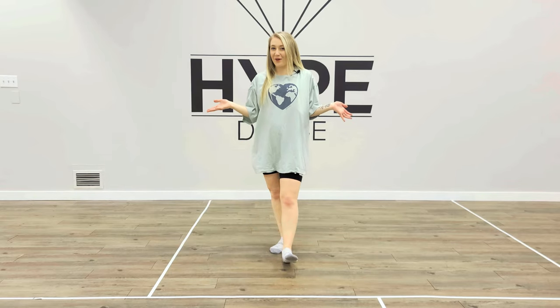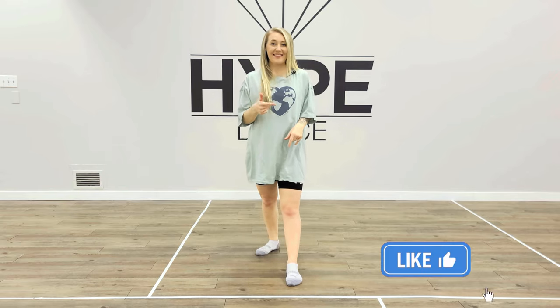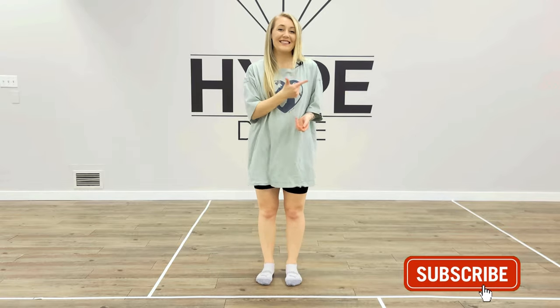Hi guys! Anna here from Hype Dance. Welcome to another tutorial. Today I'm teaching my contemporary choreography to Elastic Heart by Sia. This one was requested by Giselle — I think I said that right? So thanks for the request, hope you like it. If you do like this video make sure you hit the like button, get in the comments, tell us if you have any requests, and hit subscribe.